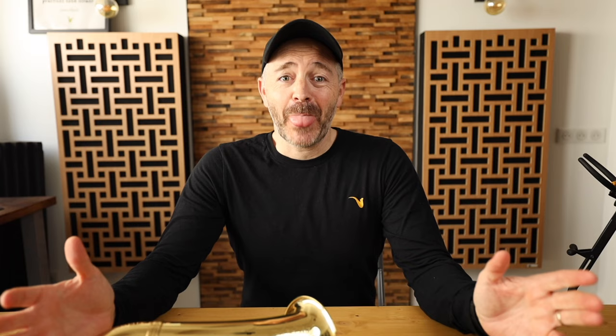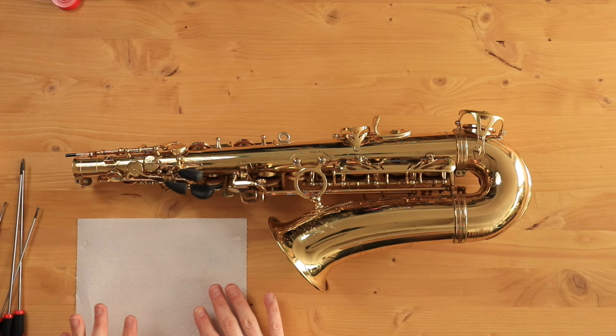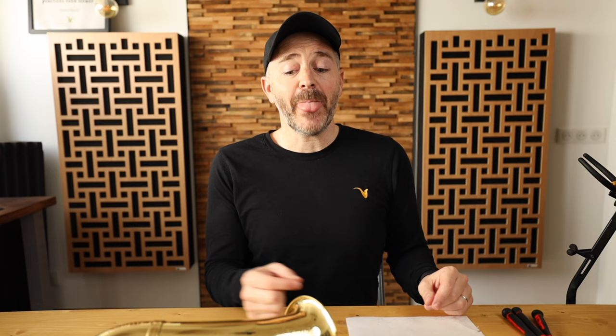Anyway, back to how to clean the saxophone. The first step is going to be to take all the keys off of your saxophone. So we're going to need our spring hook and our screwdrivers. I've got this paper towel here where I'm going to put all of my hinge rods so I don't lose them. And the pivot screws I'm going to leave in place once I take the keys off. Now there's different ways to go about doing this — one way I find helpful is to start at the top and take all the keys off going down. So let's start with our palm keys first.